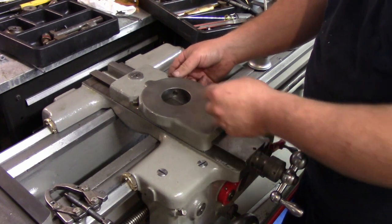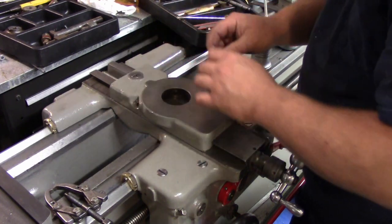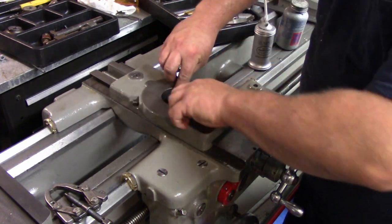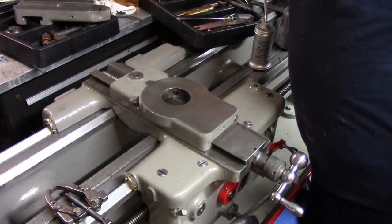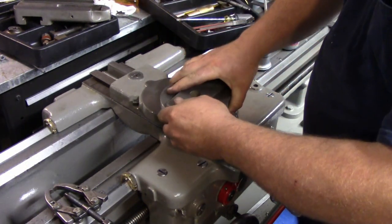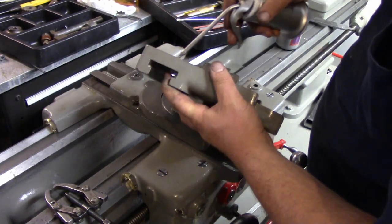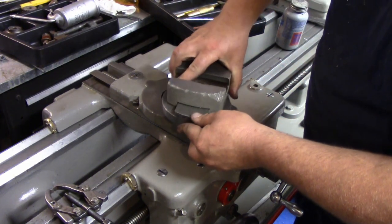Now what I want to do is - there are two pins in here behind these set screws, and that's what holds the dovetail for the compound in place. We want to make sure that they're in the correct direction and make sure they're nice and loose, because that's what's going in next. Here's the base of the compound. What we need to do first is put a little bit of oil on here and on the slide, and we need to just pop this slide into place.